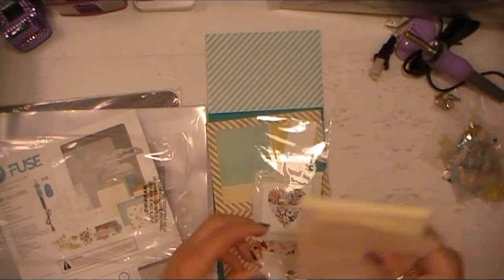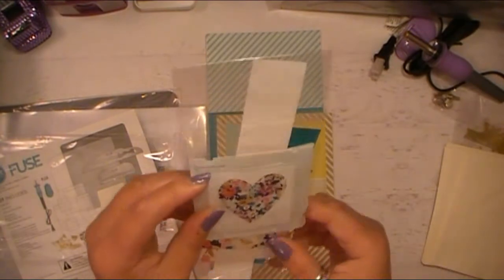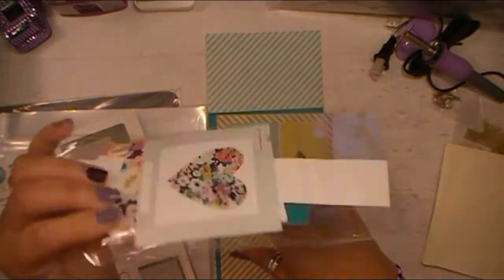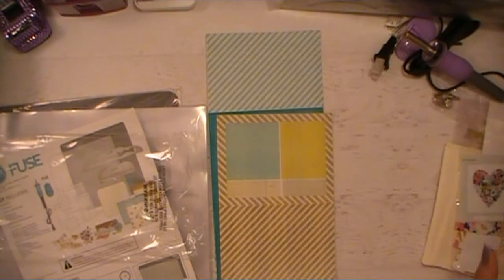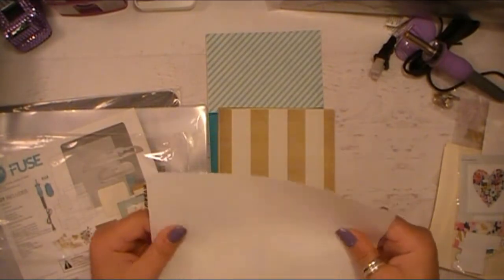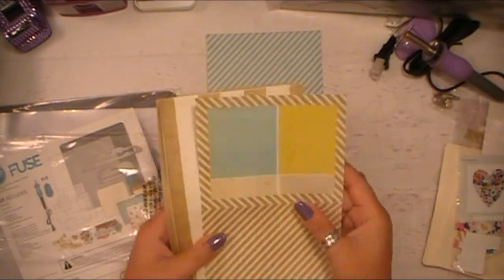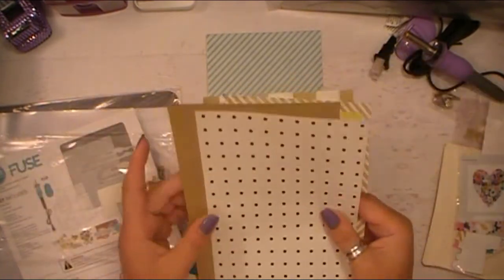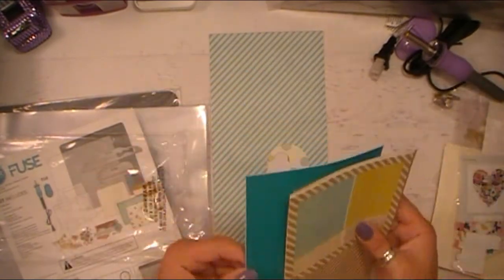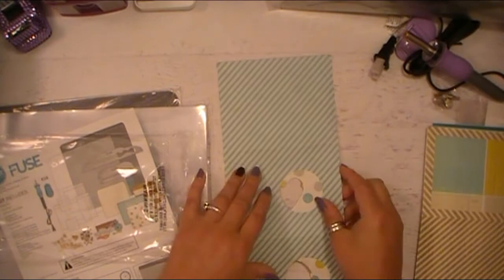And then we have some of the embellishments — we've got a little Instax heart and some banners. When I go to use this for the first time, I will have these spread out so you can see what's in there. We have cards in different sizes — these have a really nice feel to them, almost like a slicky material. There's a stripe design, I kind of like this collage look, and then what looks like a polka dot, and one with bling. Oh, pretty teal one! And then kind of a lighter shade as well.